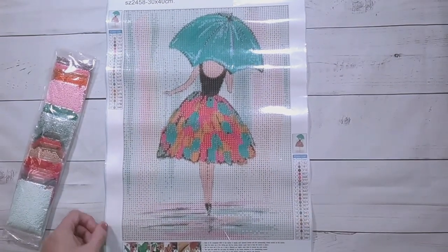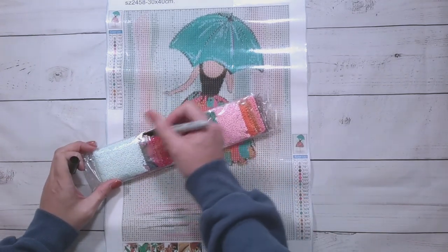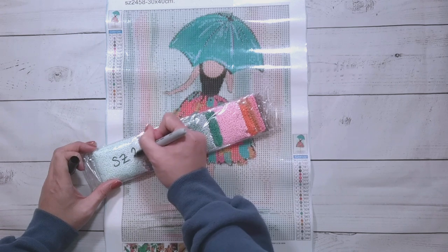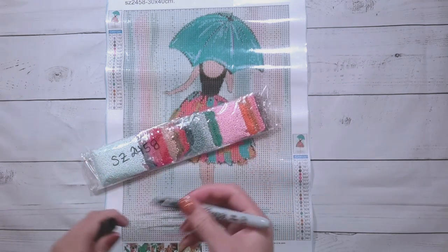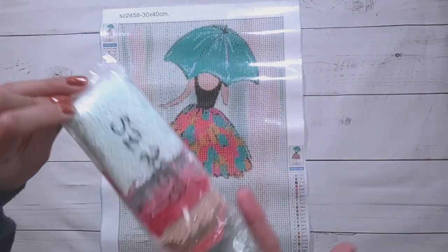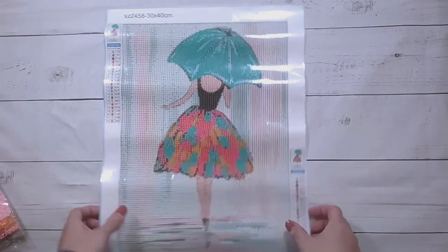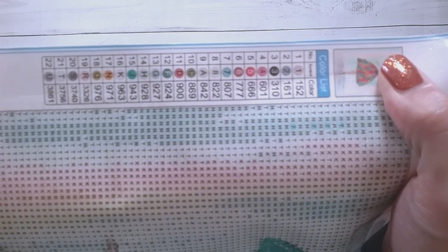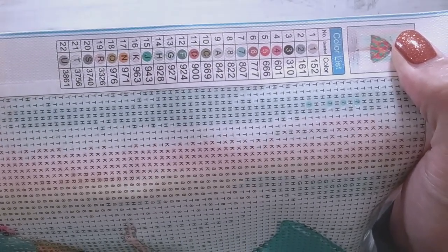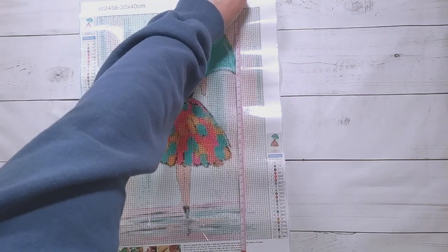A lot of folks don't paint people — I don't really paint people except sometimes for fun. I just noticed the drills don't have the part number on them, so I'm going to write it here just for future reference when they get separated. This looks like the primary background color. It has 22 colors; the symbols are my favorite — one, two, three and then ABC — in numerical and alphabetical order. It's 25 by 34.5 centimeters.